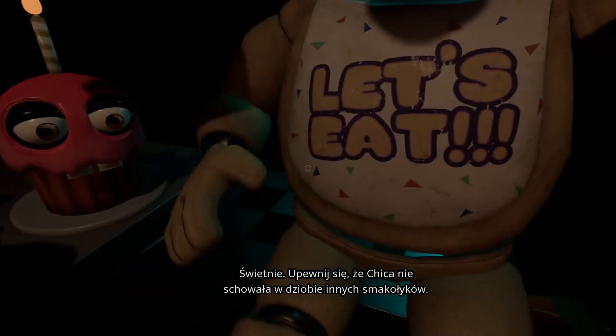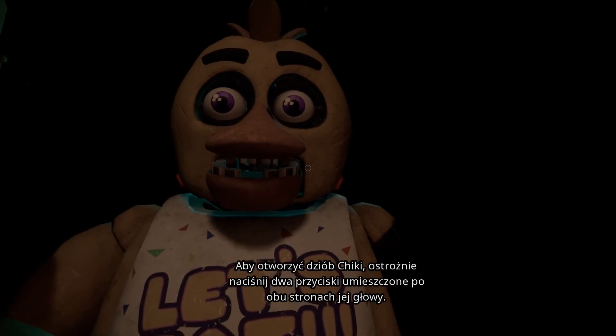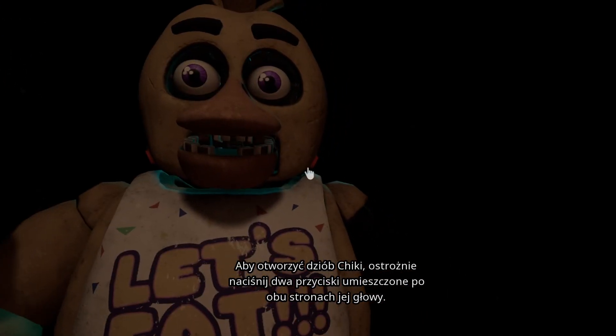Good job! Make sure Chica is not hiding any other treats inside her beak. To open her beak, carefully press the two buttons located on the sides of Chica's head.